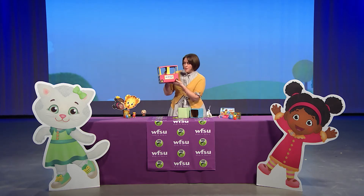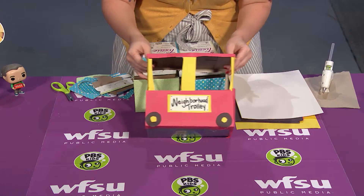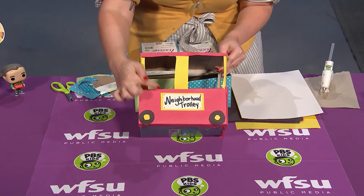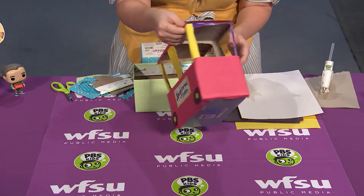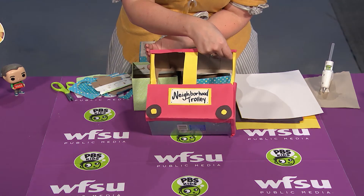I made my own neighborhood trolley using recycled things like just some tissue boxes, and a few other things. So if you want to know more, come in a little bit closer. It's time to learn how to make your own neighborhood trolley cart out of just some tissue boxes. I did the front side so you could see how it looks finished, but I left the backside open so you could see how I constructed it.